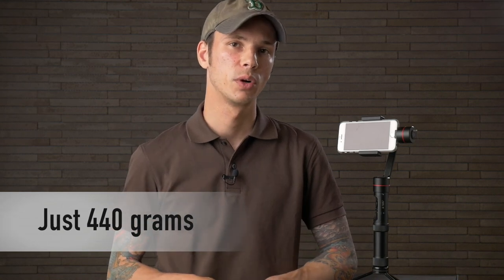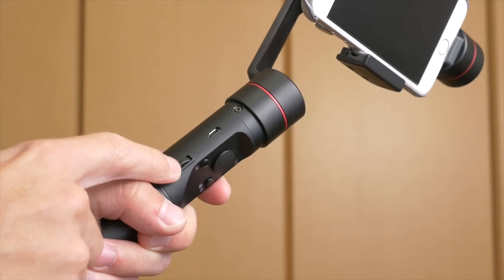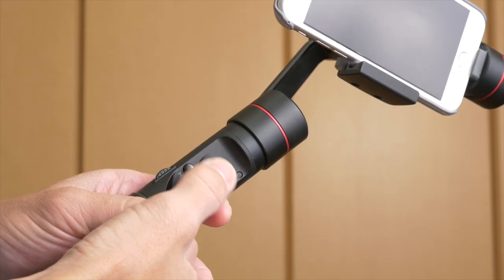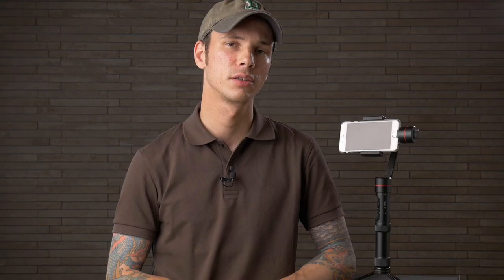The build quality on this is really solid — it's made from metal, although it's not heavy. It feels very rugged and well built. The buttons may differ from the Smooth Q as well. We have a number of buttons including a wheel and a button to change settings on your smartphone right from the handle. You can start and stop recording right from the handle, there's a joystick, as well as a button to change the modes. The start/stop record button is also the power button — just hold it down for a few seconds to turn on or off.